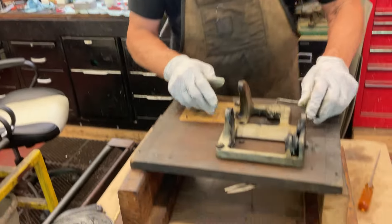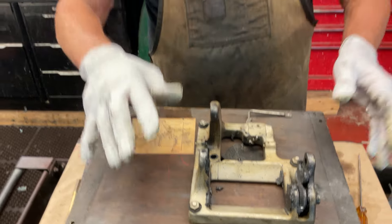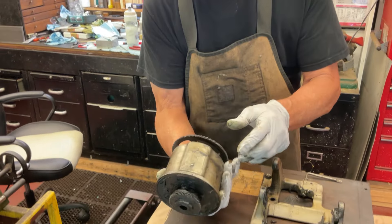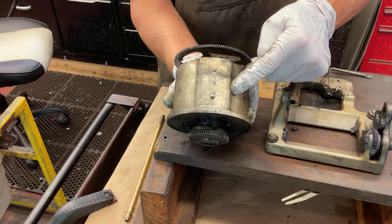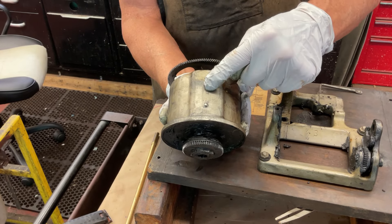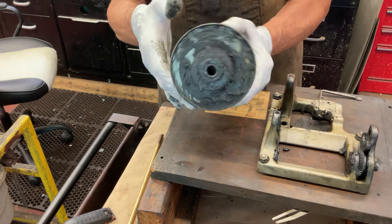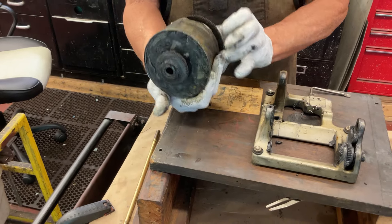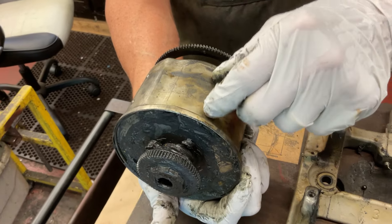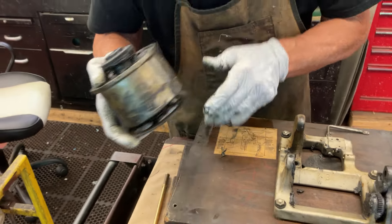Now all we have to do is undo this nut, this nut, and this nut. This will all pull off and then we can start the restoration. One other thing on Victors — you ever see the big hump, like a Victor II humpback? Well that tells you right away that you have bend-bend springs. Also on these, some of them have screws in here that you can undo — this one doesn't — and then you can re-grease them also, like an Edison. But that's all there is to it.